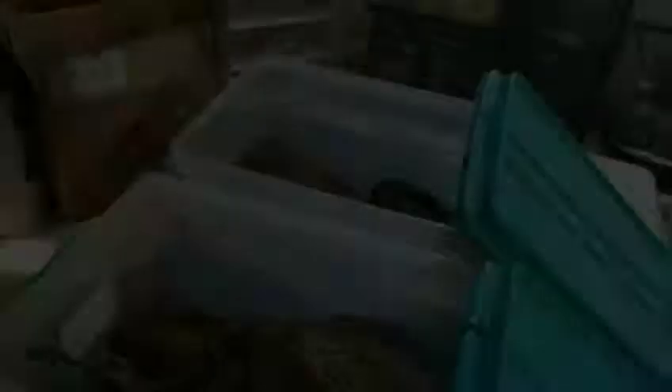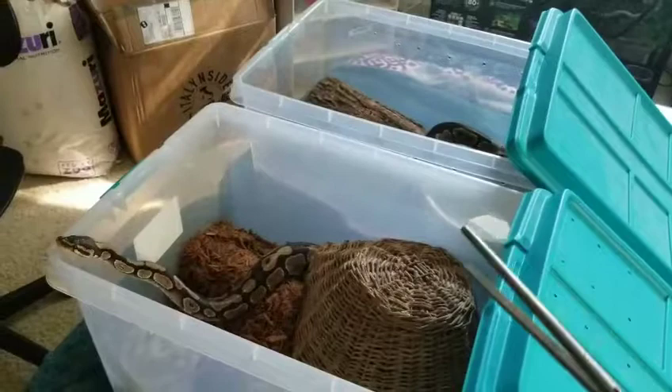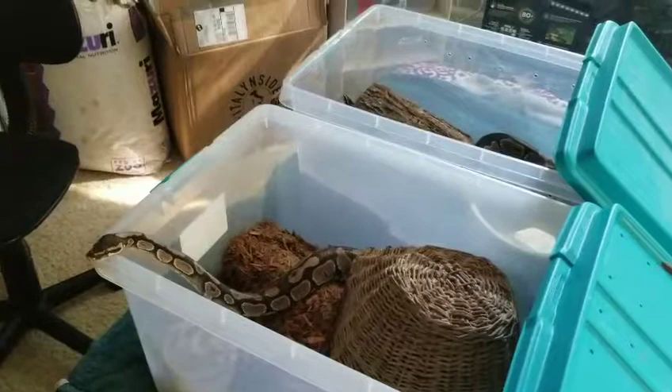Alright guys, I've got both my ball pythons out. That one's Steve and that one's TJ — TJ stands for Trent Jr. and Trent Jr. is a girl. TJ is probably going to take two baby rats and Steve's probably going to take two mice, just because that's what I have on hand. We'll see.